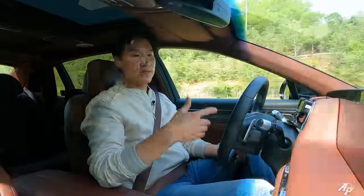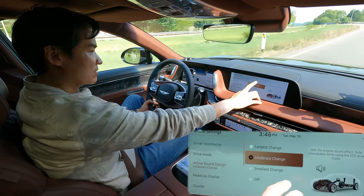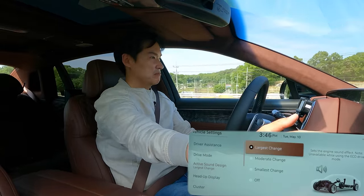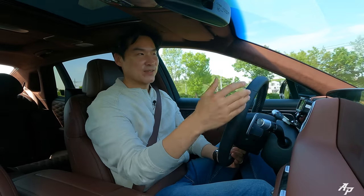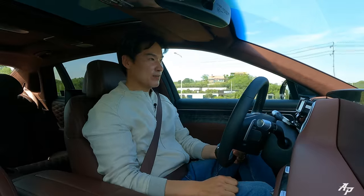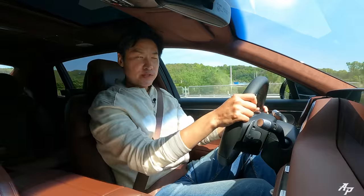I'm not really a big fan of the sound generator, but it's here so let me show you. This is the smallest setting — moderate — largest — and off. Let me know how you like the sound generator in the comments. We need a V8 — but if you like this kind of sound-generated thing, I think you'll enjoy it.